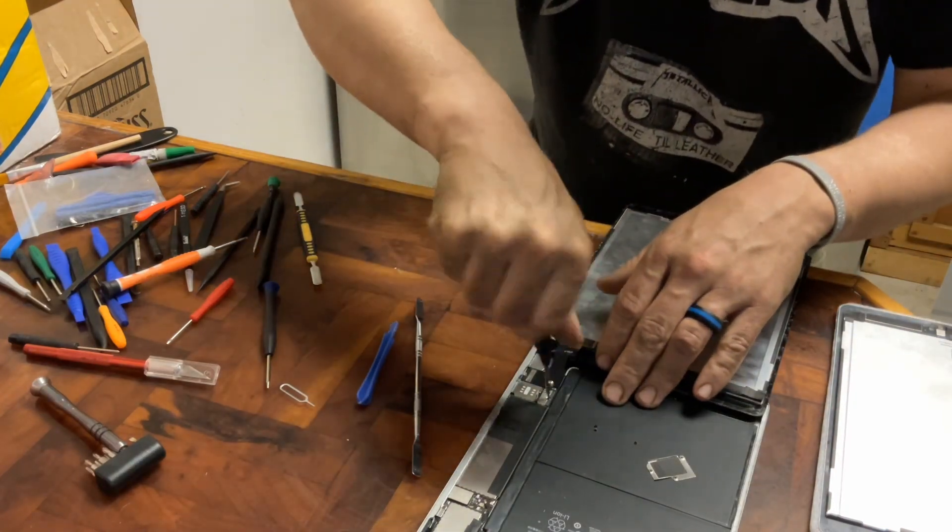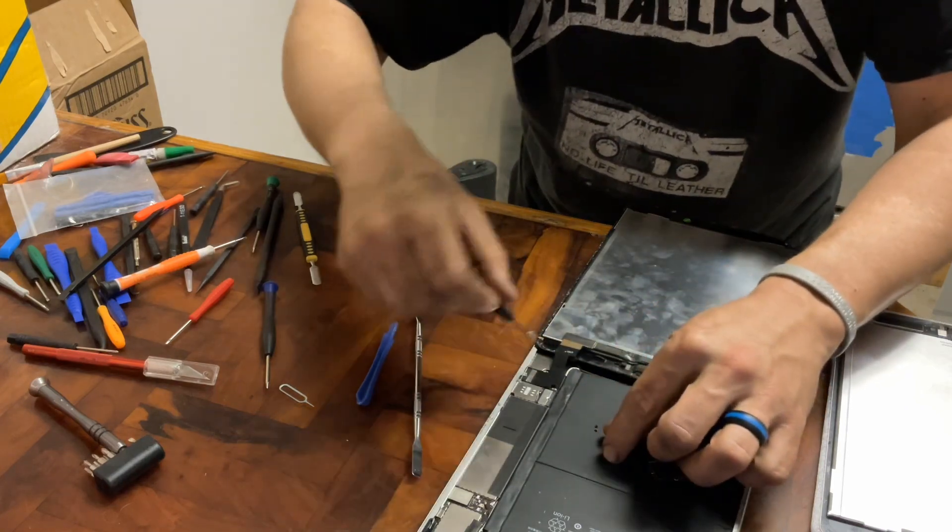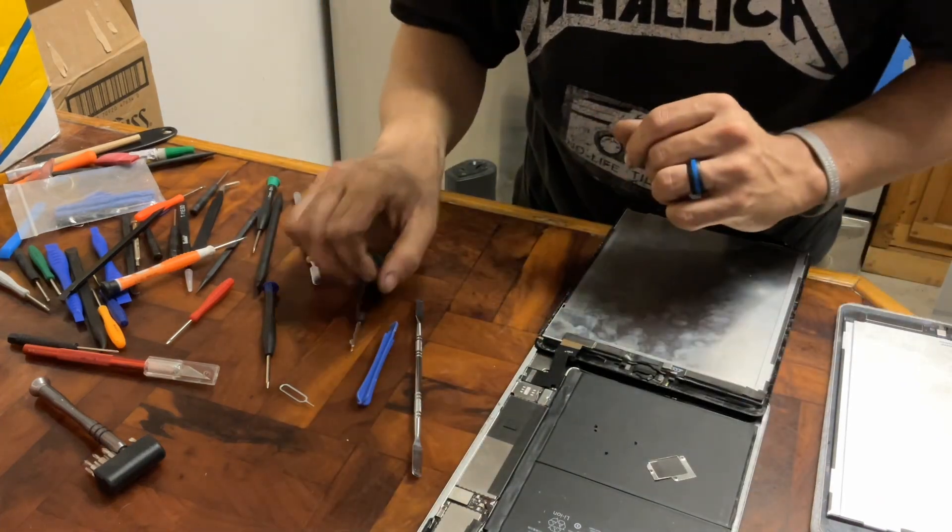Really good idea: undo the battery connector before you do anything else down here.